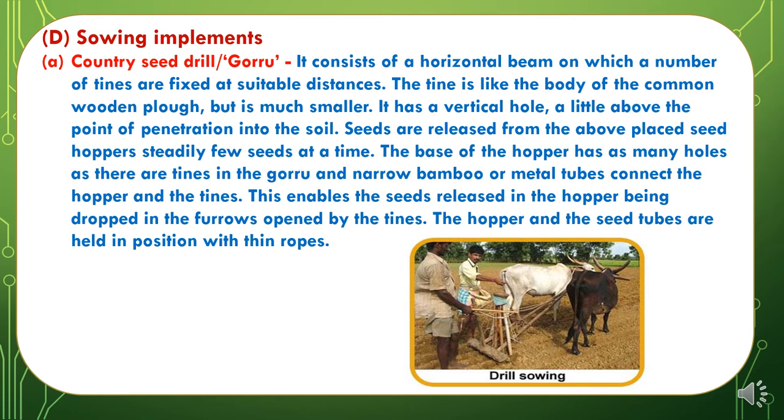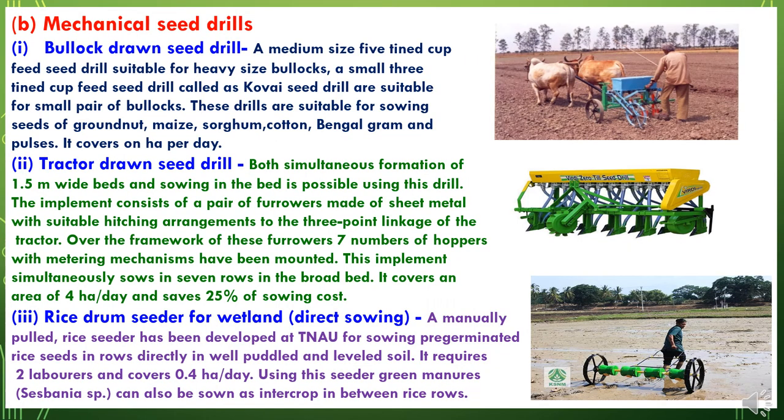The hoppers and seed tubes are held in position with thin ropes. The second type of sowing implements are mechanized seed drills, which are of different types: the first is the bullock-drawn seed drill, the second is the tractor-drawn seed drill, and the third is the rice drum seeder for wetlands where direct rice is sown.